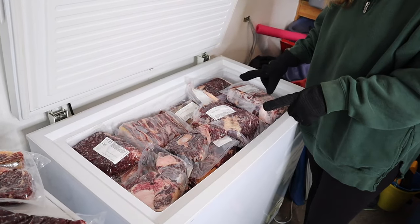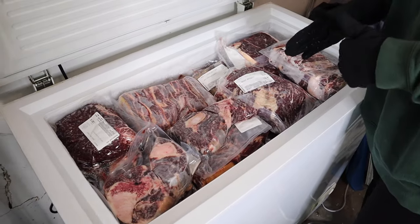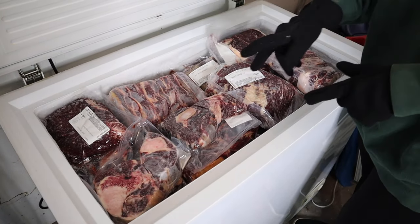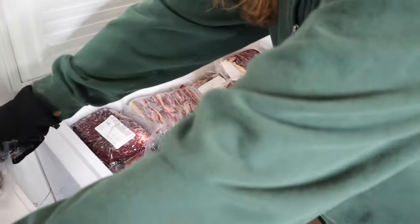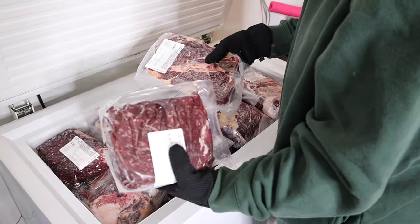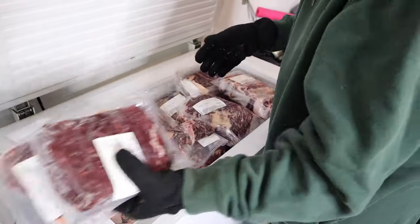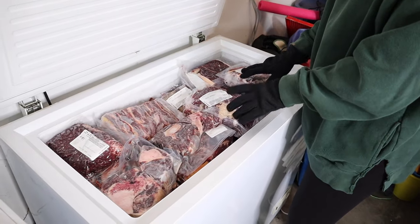As I showed you at the beginning, I had 220 pounds of beef, which is half a cow in our circumstance. I just wanted to show you I fit absolutely everything in here minus two things that we're actually going to pull out and thaw in the refrigerator right now. So approximately 216 pounds total is in this freezer, just for reference.